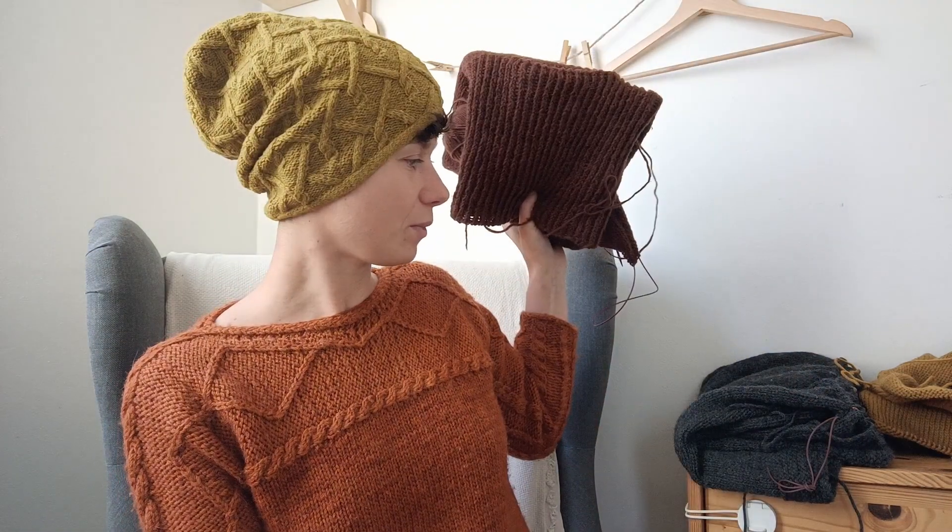Some testers knitted the Meander vest ribbing in the round rather than flat. I added instructions for how to convert ribbing worked flat into ribbing worked in the round — maybe a beginner wouldn't know how to do that. So that's the Castanja or Spare Coin sweater — I'm not sure of the final name.